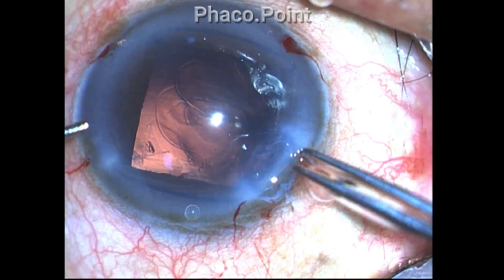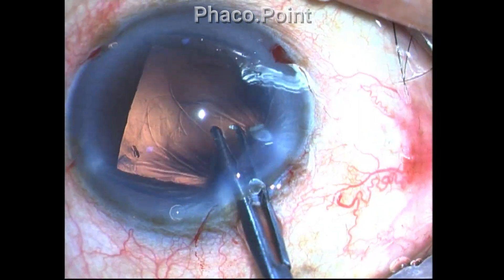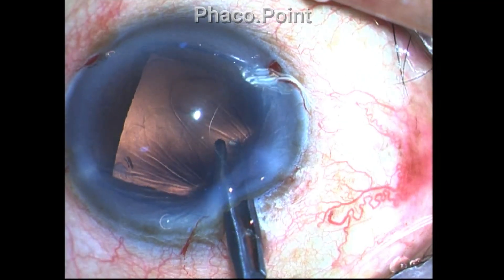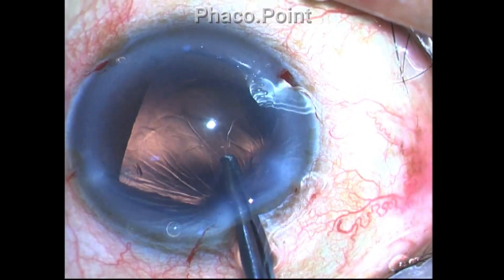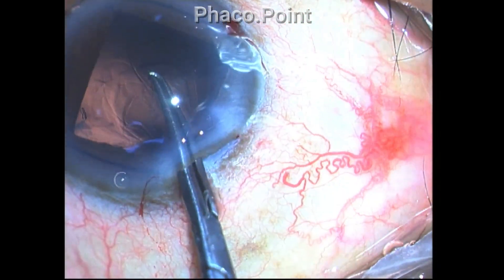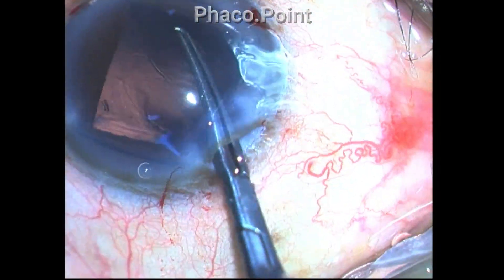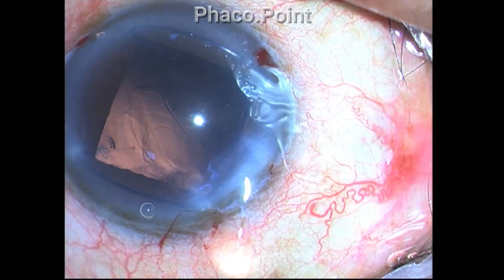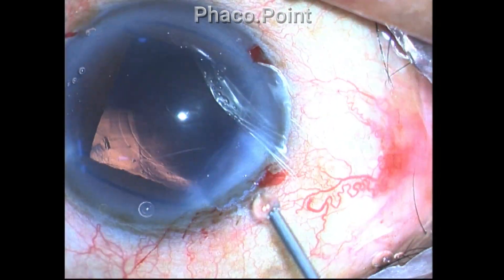I do it in two parts. First, I finish the nasal portion of the rent. Then I take the temporal portion of the rent, and I am able to convert this tear into a smooth oval opening in the posterior capsule.